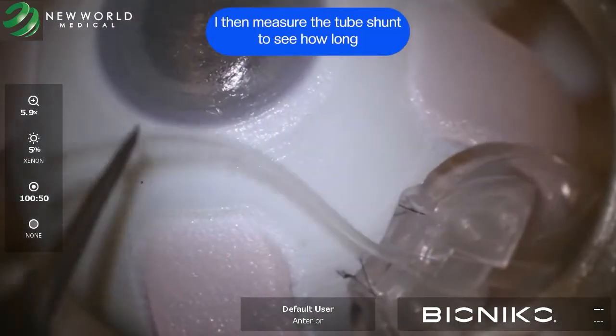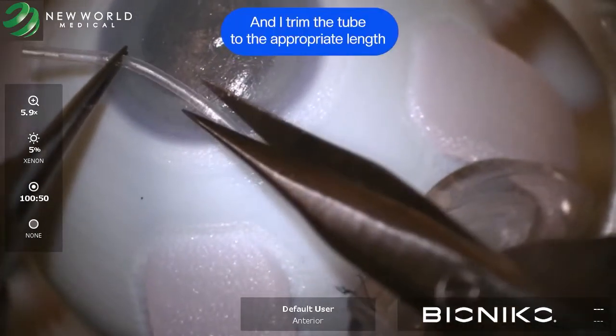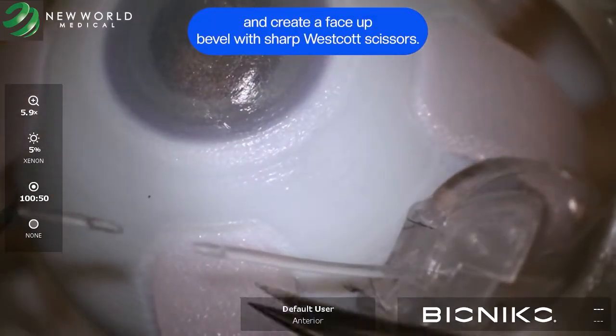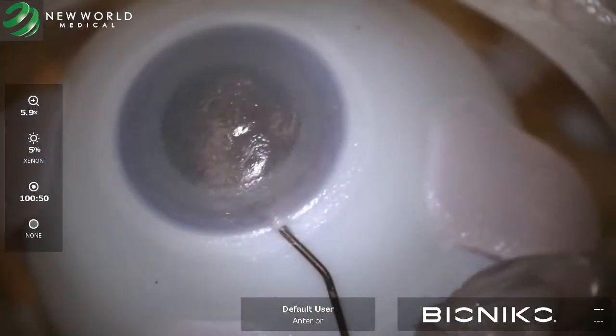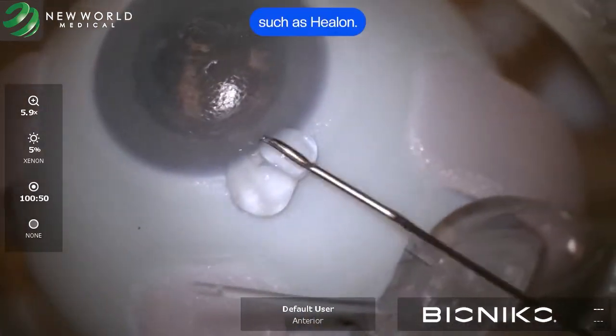I then measure the tube shunt to see how long of a track it would create in the anterior chamber, and I trim the tube to the appropriate length and create a face-up bevel with sharp Westcott scissors. I then use a 23-gauge needle to create a passageway into the anterior chamber above the iris, and then fill the anterior chamber with a cohesive viscoelastic device such as Helon.